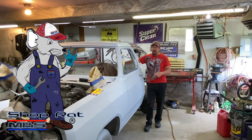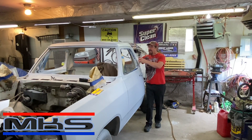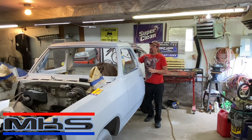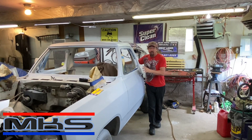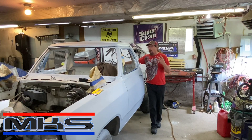Welcome back fellow shop rats. Today we're back on the 86 Dodge truck. In our last few episodes we worked at prepping and painting the door jams and the insides of the doors and mounting the doors, getting all kinds of stuff done in preparation for today — prepping the rest of the truck to spray that inexpensive water-based automotive paint. Can we paint this truck for under $500? We're well on our way. Don't go away.